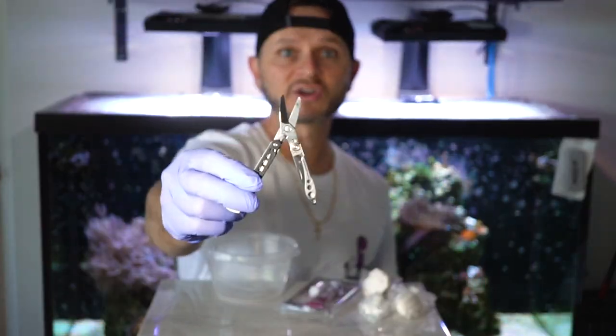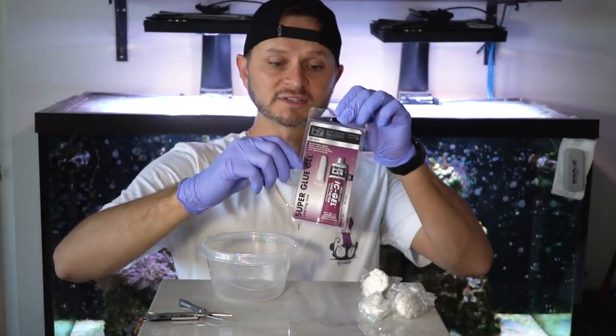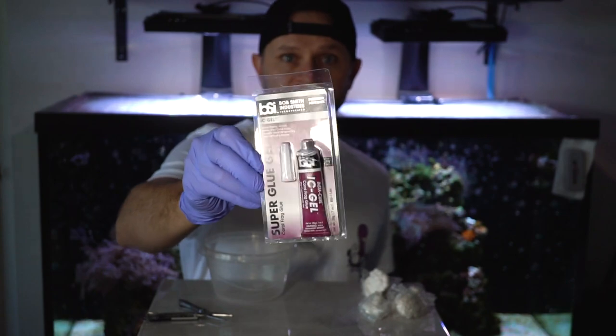So what do we need to frag some coral? For this project, I'm going to be using a pair of shears — these spring-loaded guys that kind of flick back on their own, which is huge. I also have glue because I'm going to be gluing the Xenas onto the frags. I like the gel better than liquid because it's easier to control, and this is coral safe, which is huge.